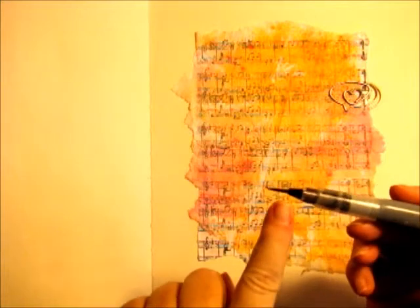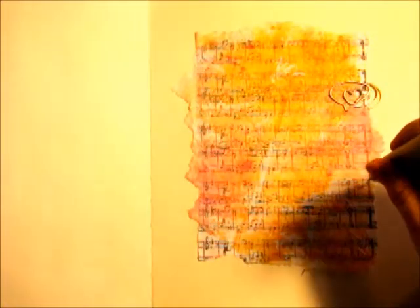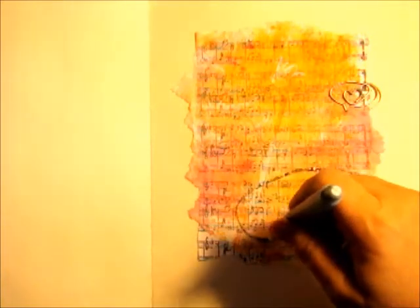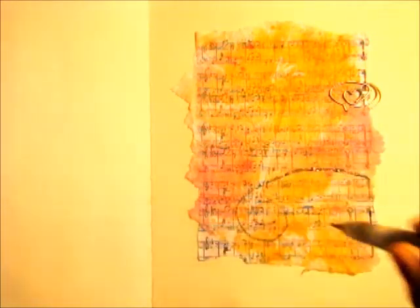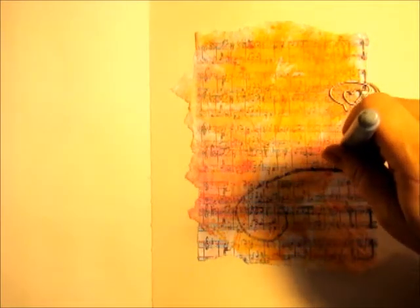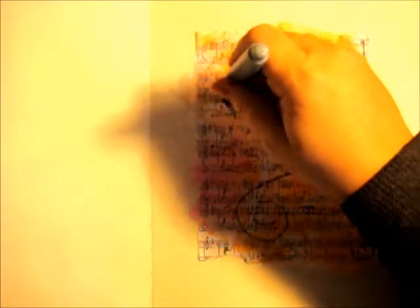I've got the black spray ink inside the Sakura Koi pen. I'm going to draw a little whimsical branch coming out here. I might have to go back over it again because it probably has water in it from where I had water in the brush beforehand.